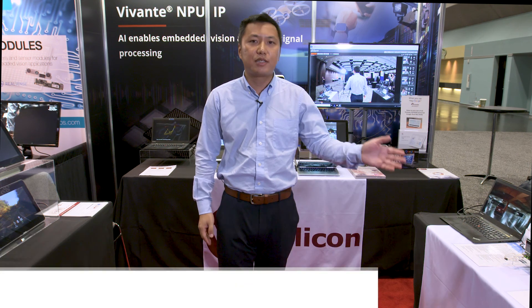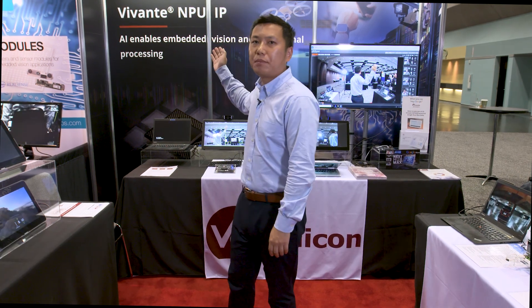Hello, my name is Kainan Cha and I work on the machine learning applications at Verisilicon. Welcome to the Verisilicon booth at the Embedded Vision Summit, where we're demoing the Vivente MPU IPs.